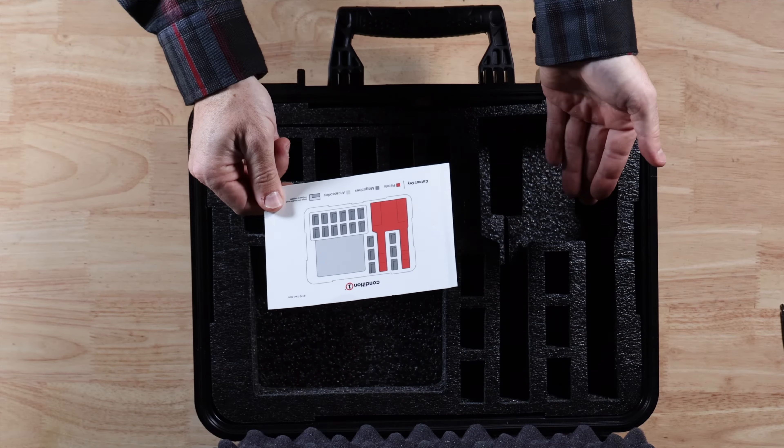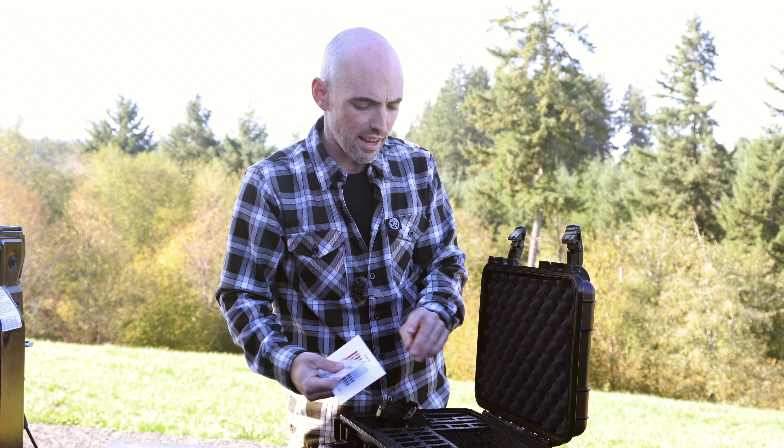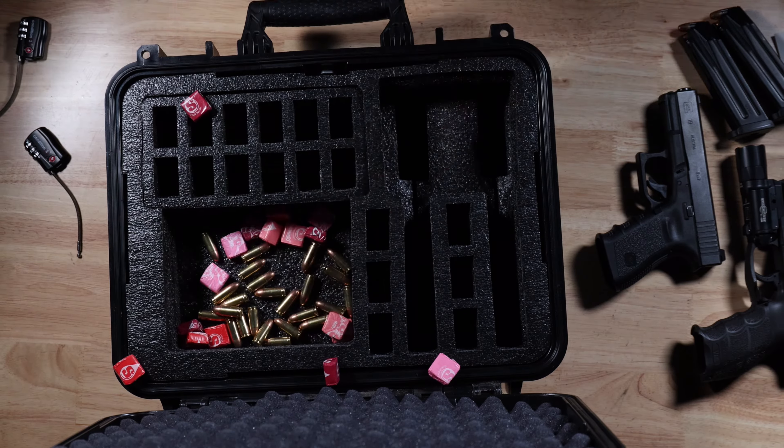It comes with a nice case key that shows you where your pistols belong, all the magazine slots, and a little void to put your range day necessities — like your starbursts, your ammunition, your condoms. You know, just in case range day gets freaky.